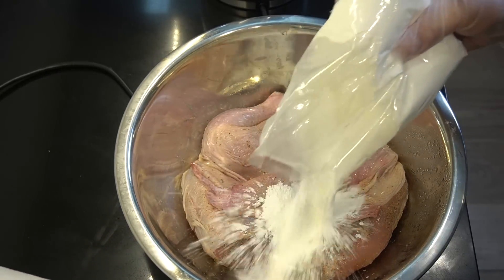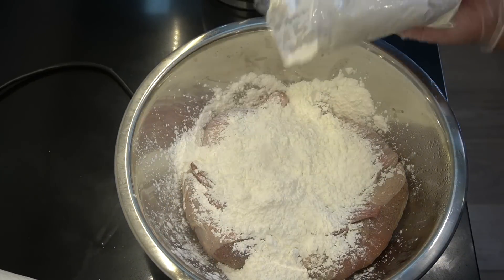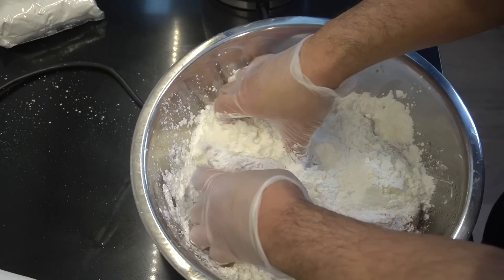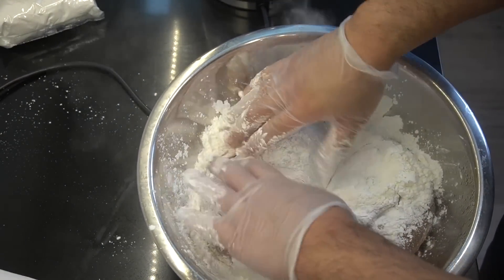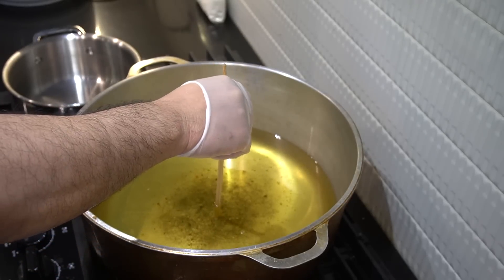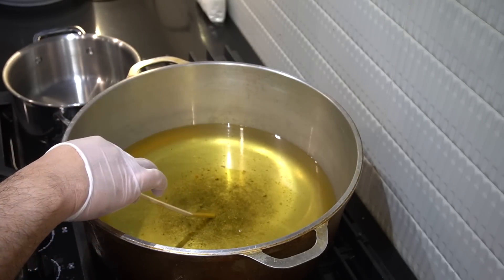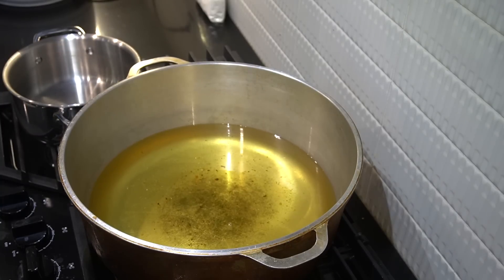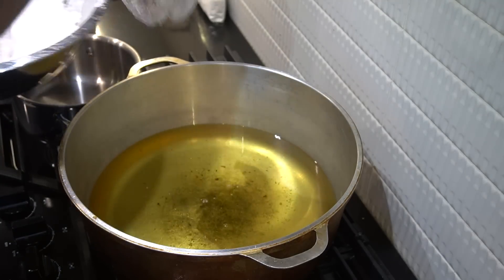Remember our chicken we marinated? Cornstarch — let's go a cup and a half of this. Work that cornstarch in, just a nice little coating. Very simple and easy. Canola oil here heating for about 20 minutes. We're checking the chops — a beautiful puff coming up. The oil is hot and ready.